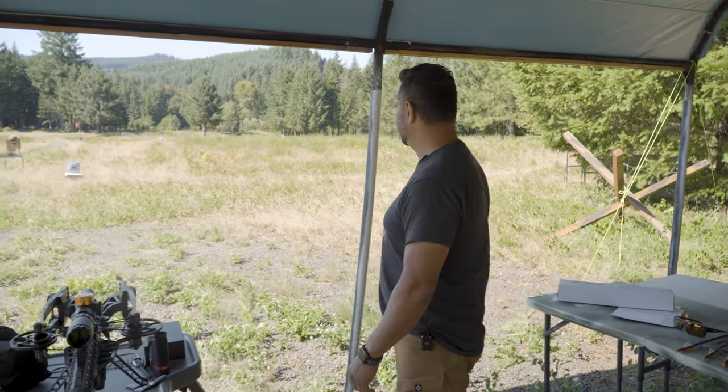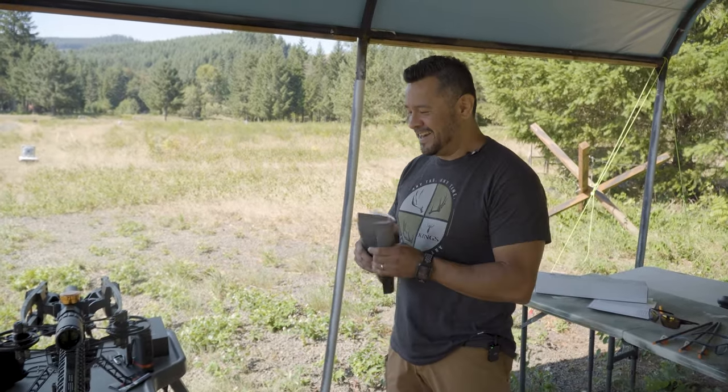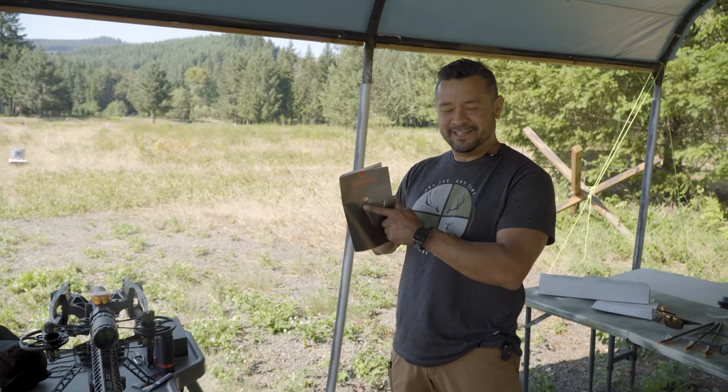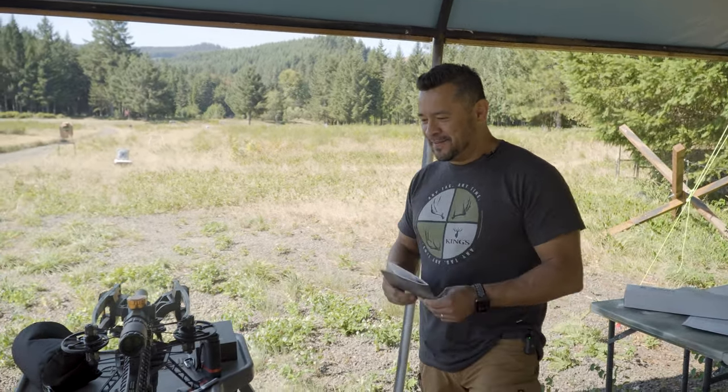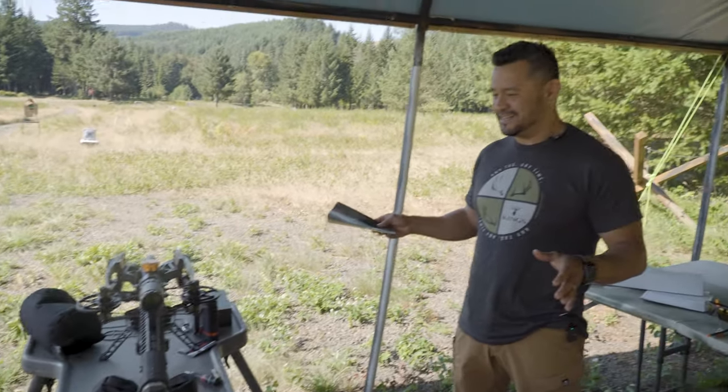It's a tough day when you get to come out and have a little bit of fun. I've got my R500 and a new toy — I'm holding the instruction manual to this new turret scope I got for my R500. Our goal for the day is to sight this thing in.